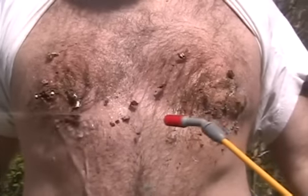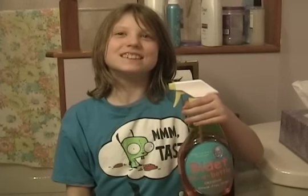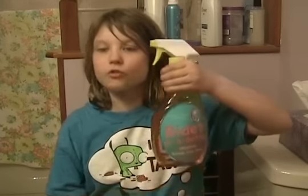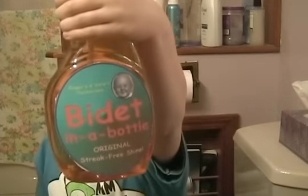Your hands never touch the paper. It's that easy. Bidet in a Bottle is made of a space-age polymer that's virtually self-cleaning. I won't ever have to throw my back out wiping again. Thanks, Bidet in a Bottle.